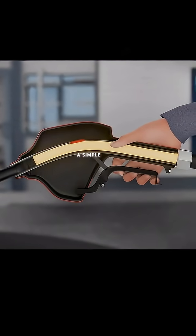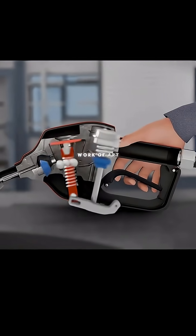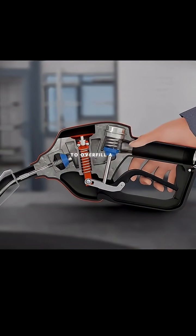Back in the day, this would have been a simple valve releasing gas into the car. Now, it's a mechanical work of art that makes it impossible to overfill a car.